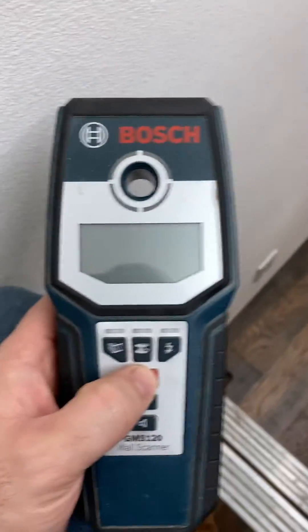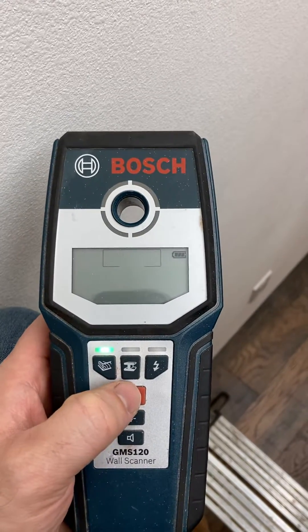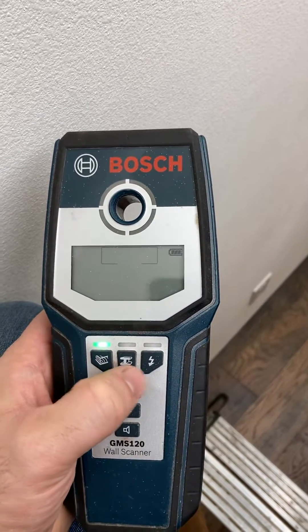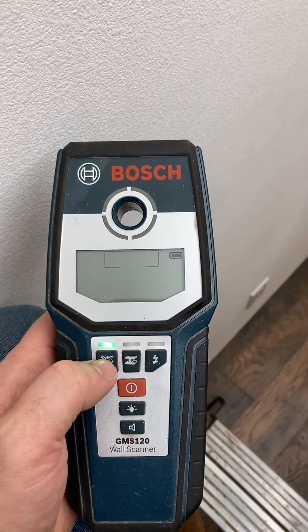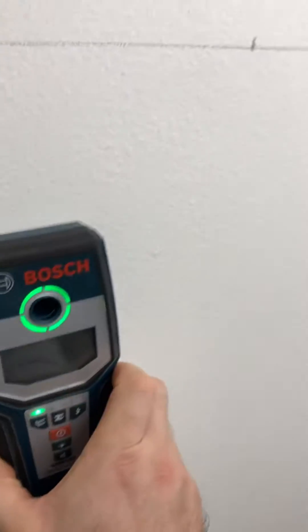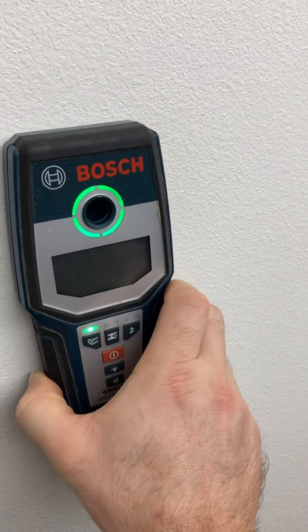Turn this thing on and there are three features: the board, the iron, and the electrical symbol. If you put it on board mode first, then you can scan your wall. Go kind of slow and it'll pick up and show you when it's starting to read a stud.